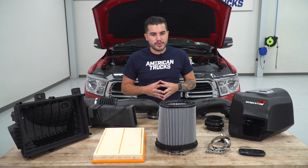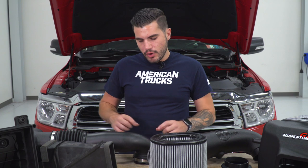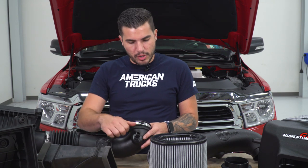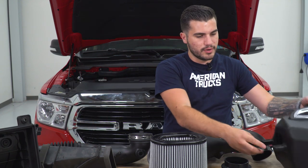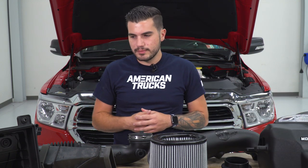We're gonna transfer over factory components to the new intake, start with some assembly, and then get to the install. First, transfer over the factory sensor — located on the side of the factory tubing, twist it counterclockwise and wiggle it until it pulls out. You don't want to damage this, so be careful when removing it. The other thing to transfer are the factory grommets from the airbox — we're going to transfer those over to the open holes on the new heat shield that will retain it in the vehicle.